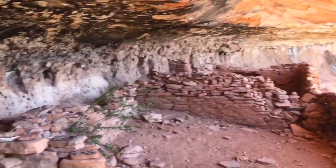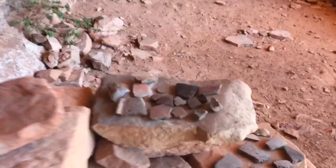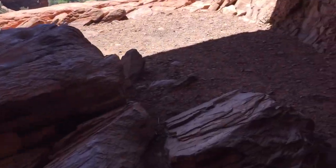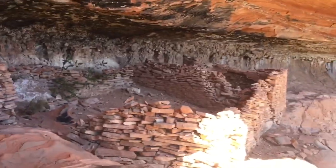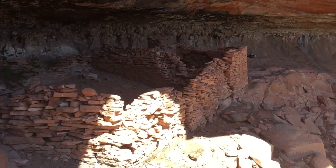You can definitely tell where stones have been stacked. People, in their efforts to do good things, have placed bones and broken pieces of pottery everywhere. But most people with an archaeological background will tell you not to disturb ruins.